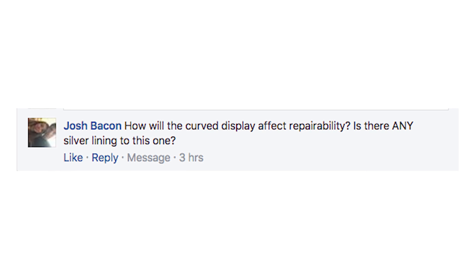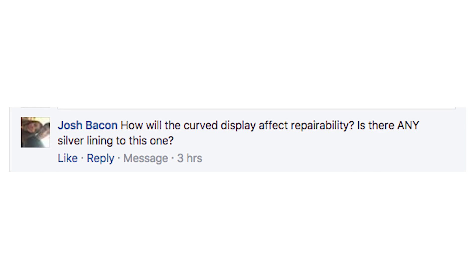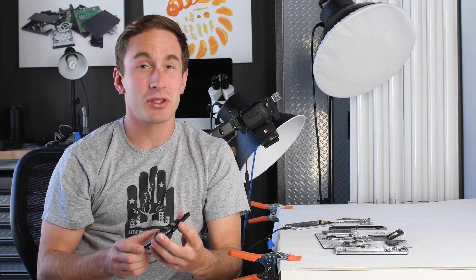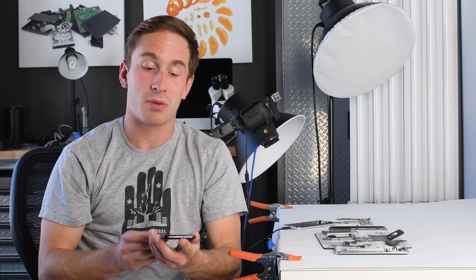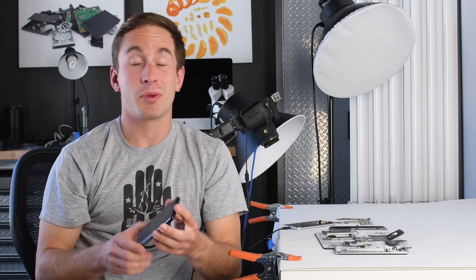After publishing the teardown, we got some questions on Twitter. Josh asked us: how will the curved display affect repairability — is there any silver lining to this one? Although the curved display does look nice, historically curved displays are a little tougher to repair because it's harder to get the display off without cracking or breaking it. So unfortunately, I think the curved display is going to negatively affect the repairability of the phone.